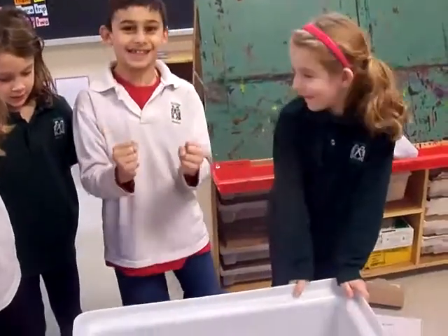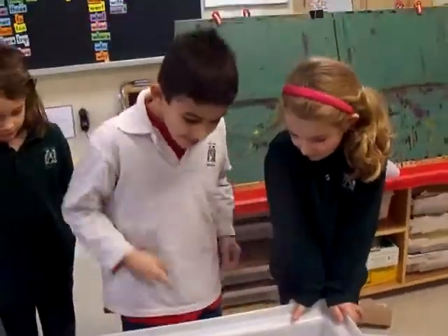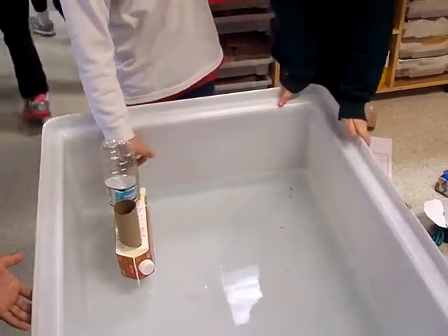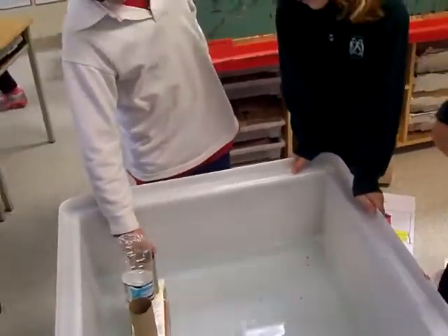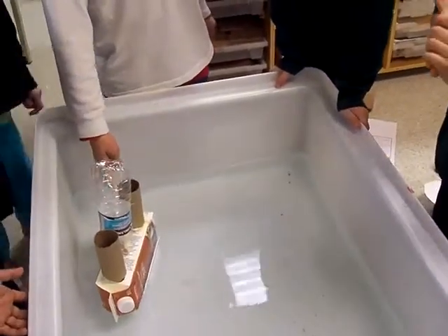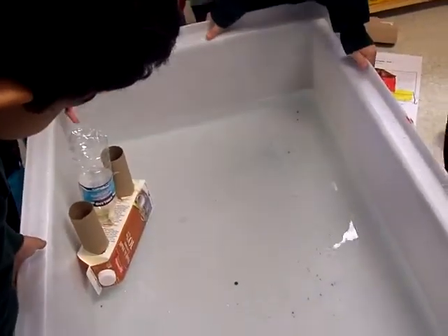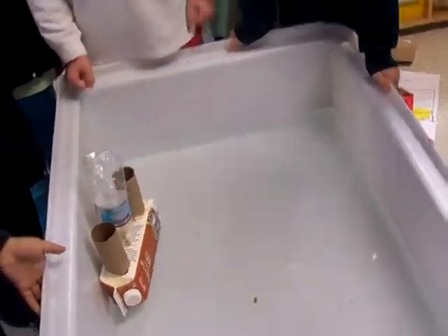Does it float? Yes! Okay, why do you think it floats? Because this is not cardboard, and if this is not cardboard, this is a milk carton, and it's like water. Is it like water? Yeah, it's like a water bottle. Oh, okay, like water.